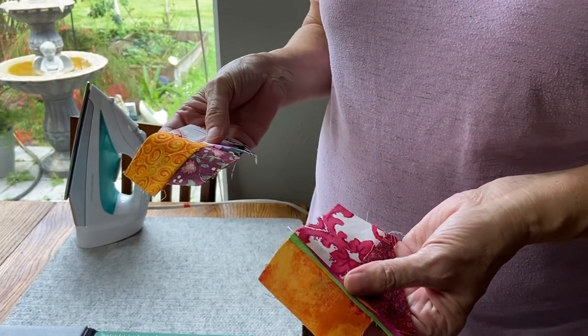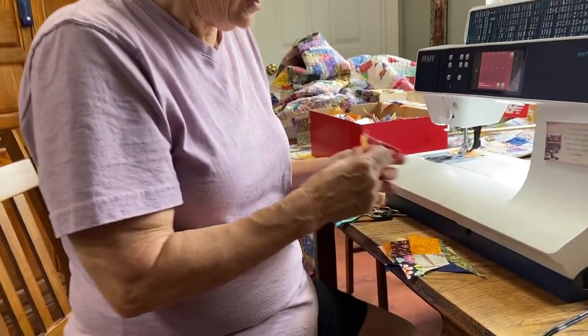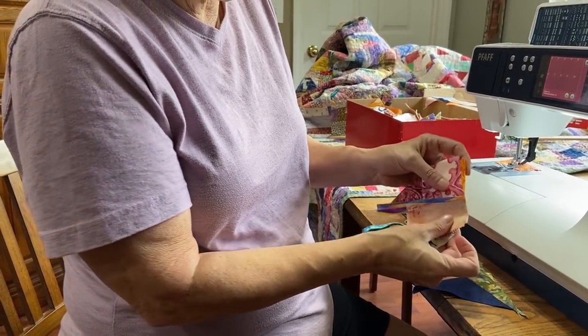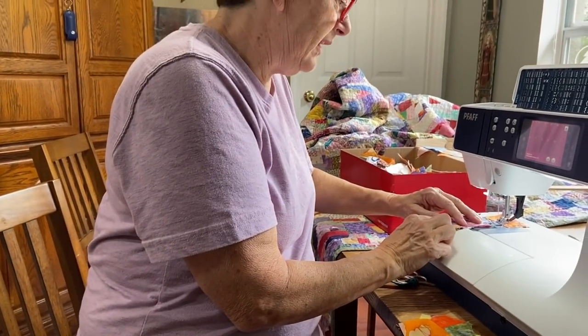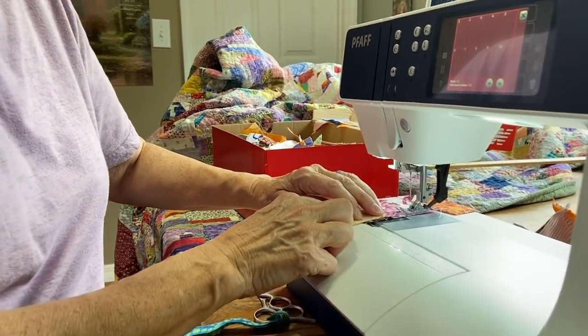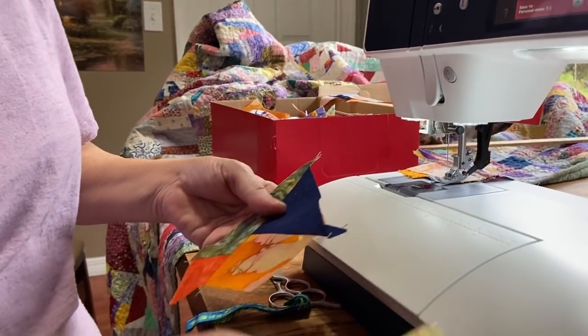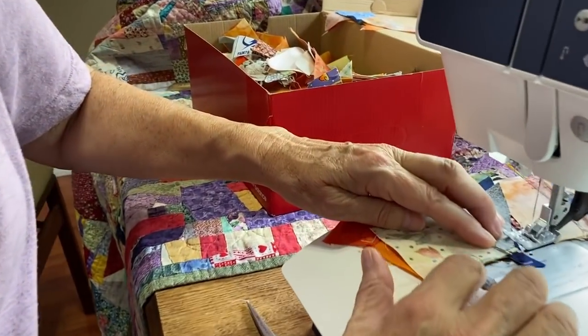Step three is 'eightsies' — we're going to put two foursies together to get an eightsie. We've got a pile of foursies, so just pick out two. Don't worry about colors or shapes or sizes. Match a side — you can match that side or this side depending on what looks good — then sew a quarter-inch seam.